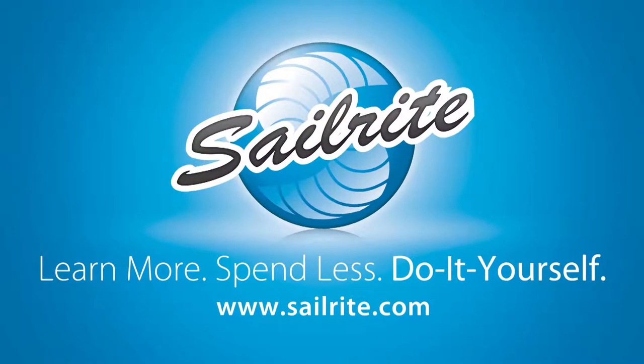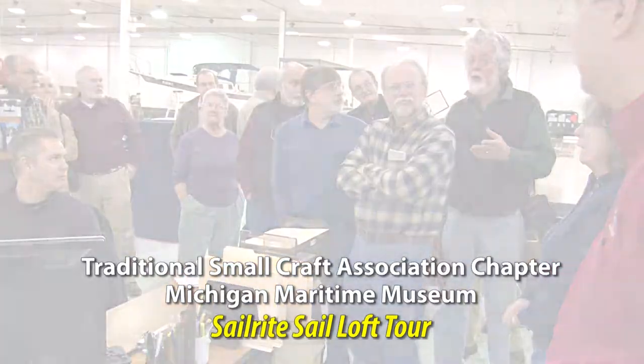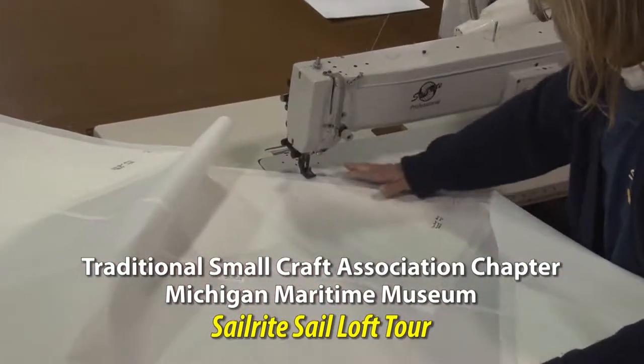This video is produced by Sailrite. It captures a portion of the tour that was given at the Sailrite Sail Loft to the Traditional Small Craft Association. Let's get started and show you some of the clips from this tour.